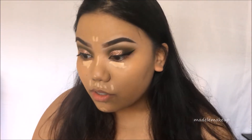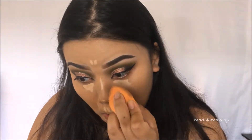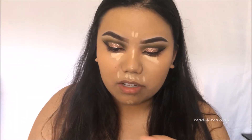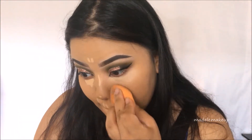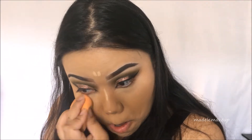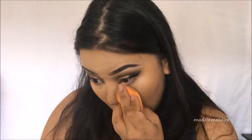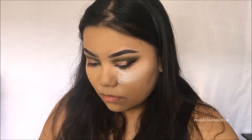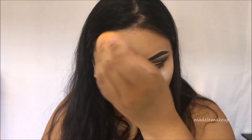I have no more questions to answer, so I'm just gonna finish up my base routine and then we'll fast-forward to lashes and lips. By the way, this is the ColourPop No Filter Concealer in Medium 26. I like to put this powder on my forehead because it really blurs out the texture.